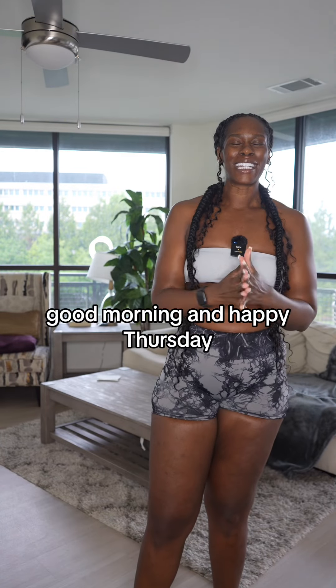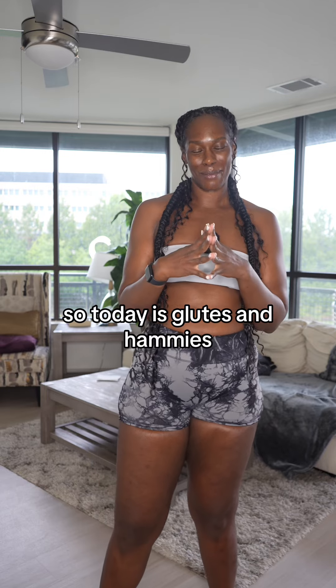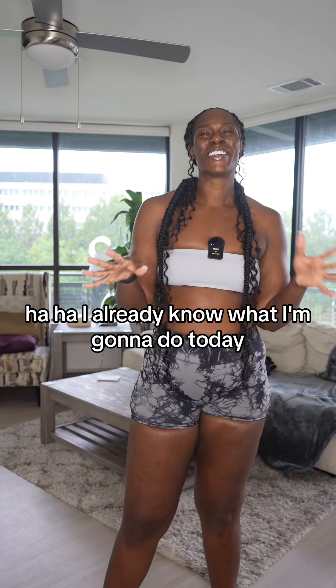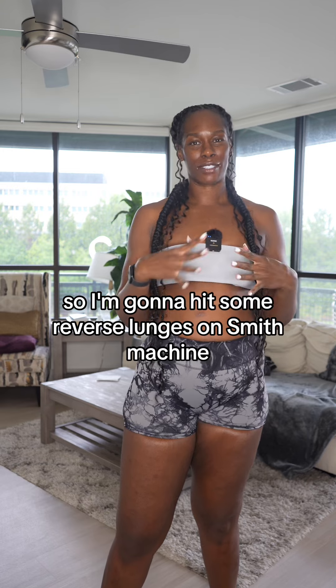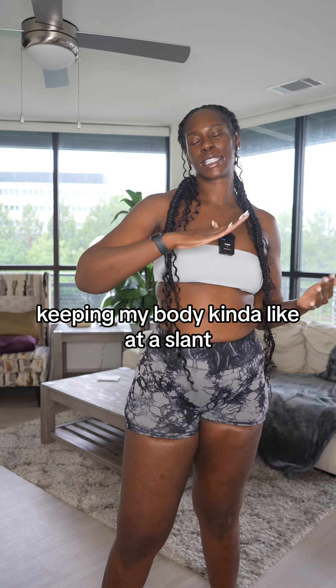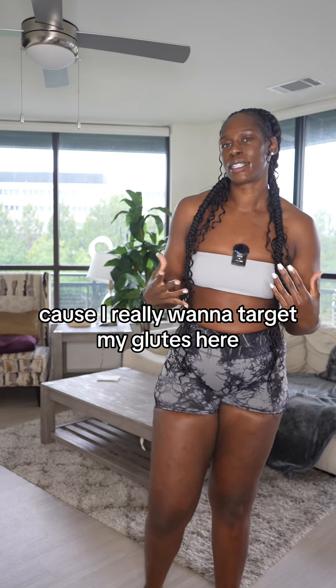Good morning and happy Thursday! Today is glutes and hammies. I already know what I'm gonna do today — I'm gonna hit some reverse lunges on the Smith machine, keeping my body at a slant because I really want to target my glutes, not my quads.